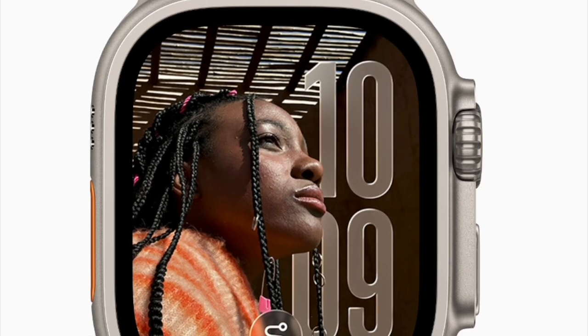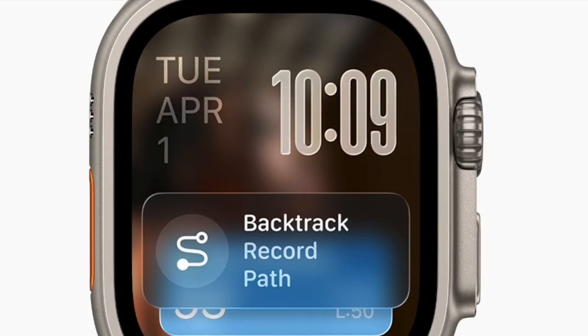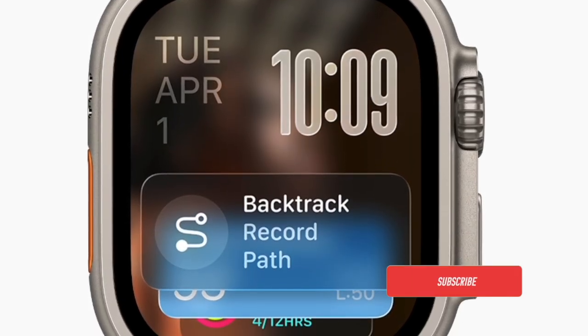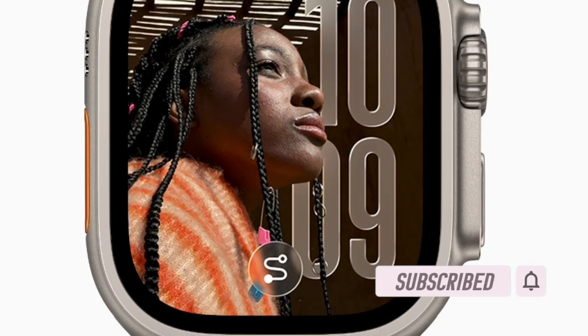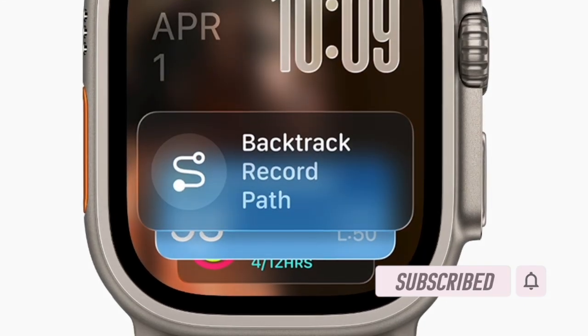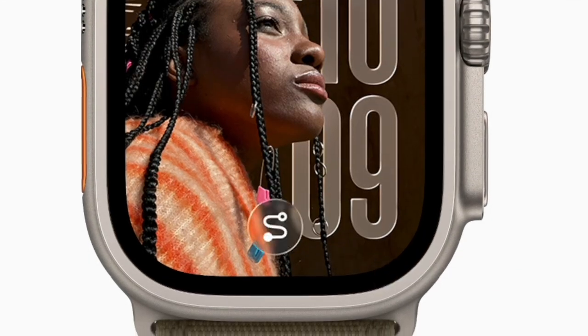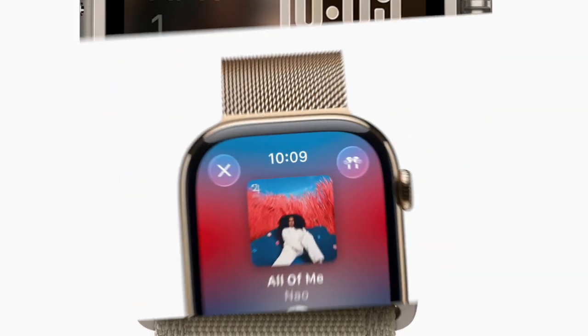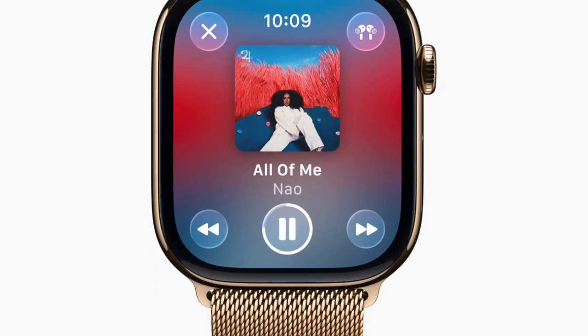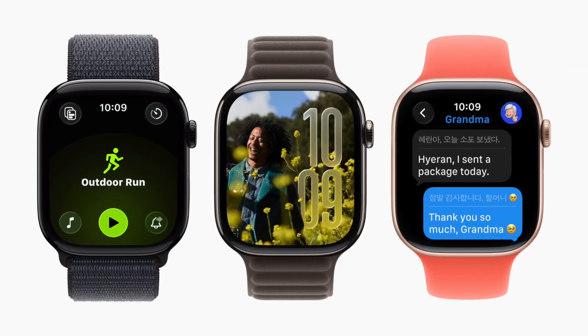Hi guys, welcome back. Let's talk about the right way to fix the watchOS 26 update failed problem. Updating to watchOS 26 should be a pretty seamless affair, however sometimes things don't go as expected. So if you have run into the dreaded update failed message, don't worry because I have got you fully covered with a quick fix.